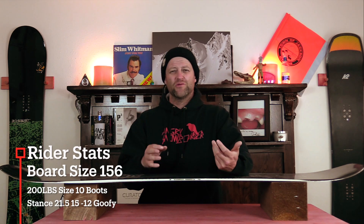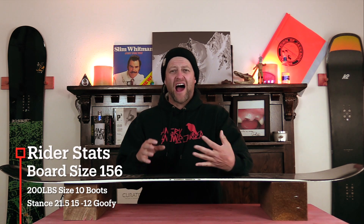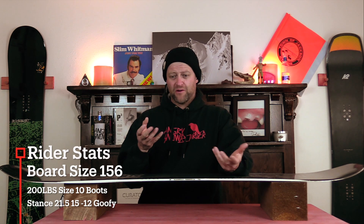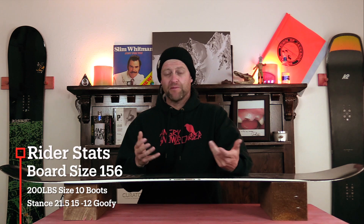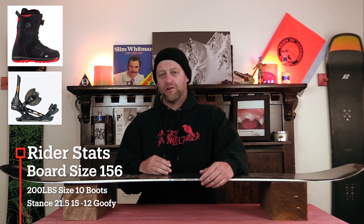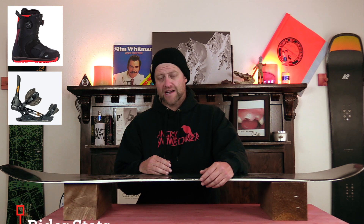I rode this board at Arapahoe Basin on an overcast day with pockets of blue, warmer temps. There was about an inch of loose grapple snow on top of perfect corduroy — firm fast corduroy or creamy corduroy depending where you were on the mountain — and I rode it with my Rome Black Label bindings and my K2 Thraxis boots.